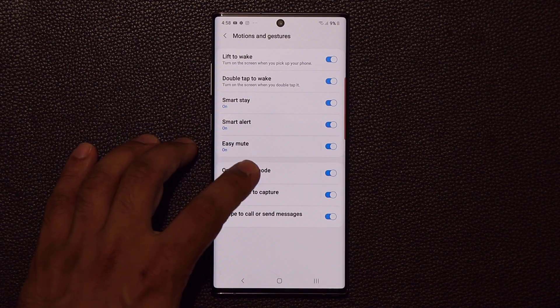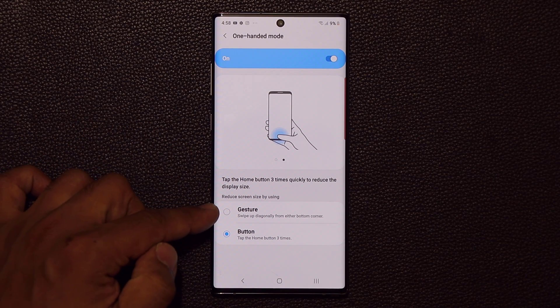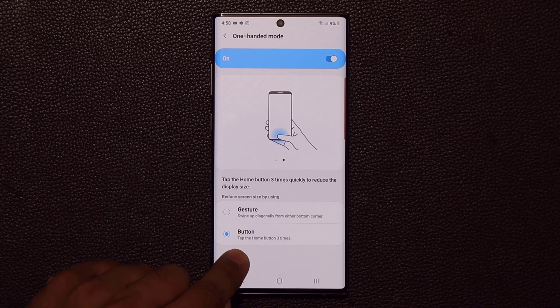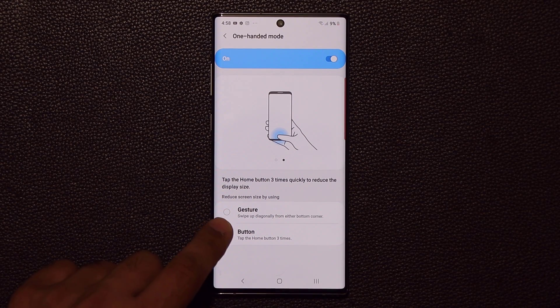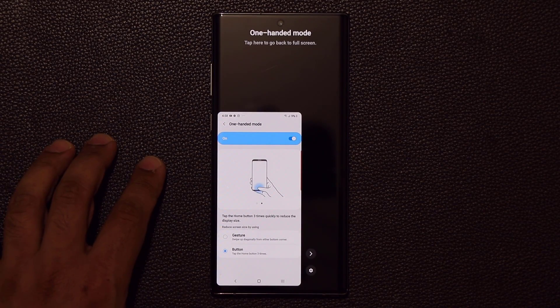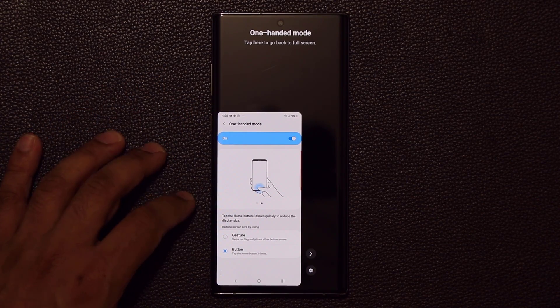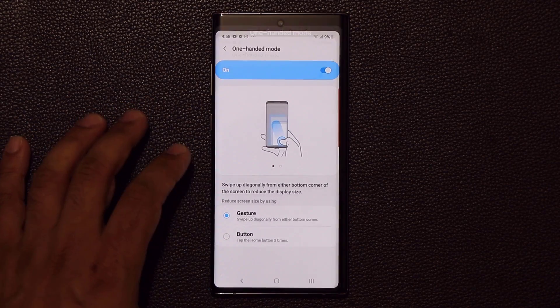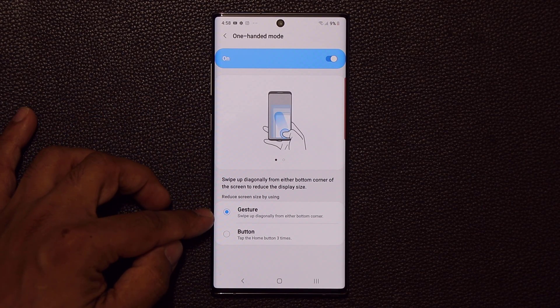It's right here — it's going to say One-Handed Mode. When you enable this, you go right inside and you have two options to activate it. I prefer to use the triple tap of the home button — one, two, three — and you've got the activation right there.